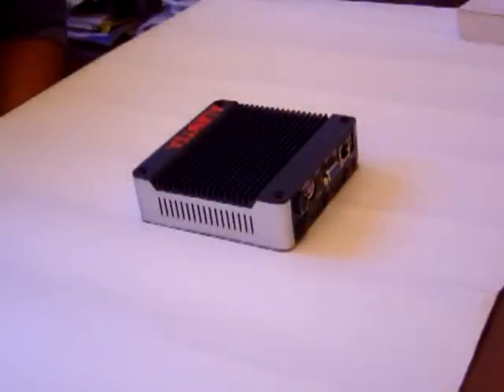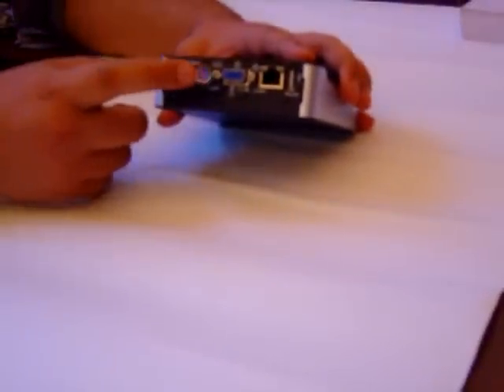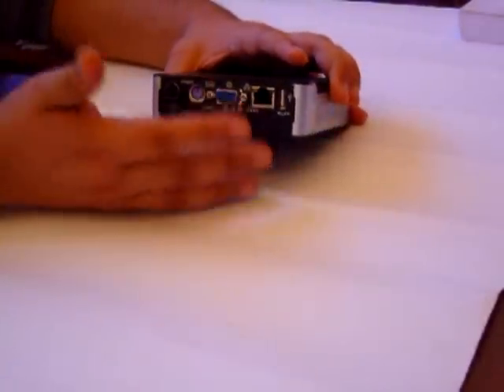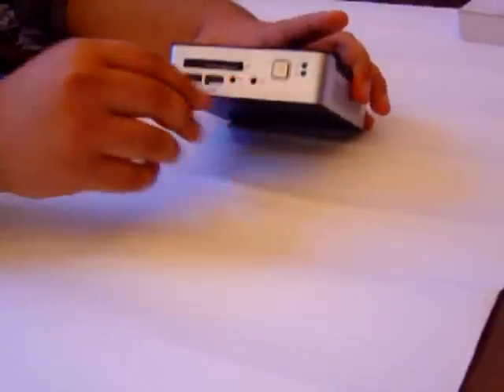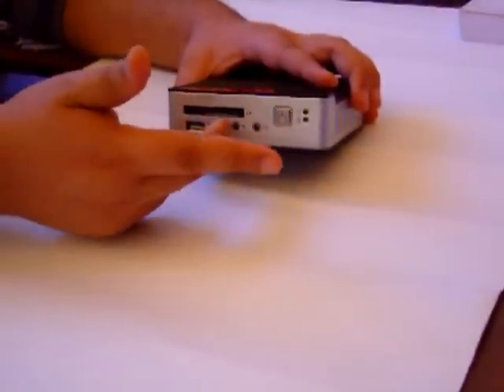First of all we are going to explore what comes in the box of the Aluxia PC. We have got the CPU unit — the central processing unit of the device. In the back we have got the power input, PS2 port, VGA out port for attaching a display to the device, an Ethernet port, and one USB port. In the front we have got two other USB ports for connecting external peripherals, as well as microphone and headphone ports.